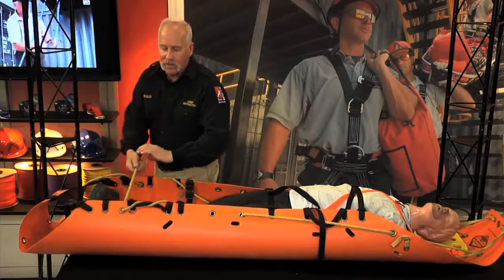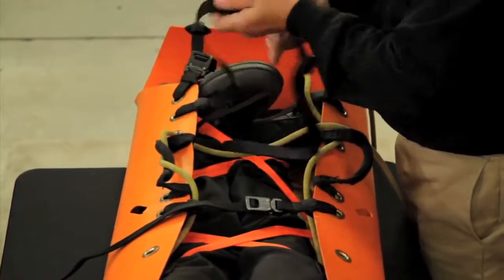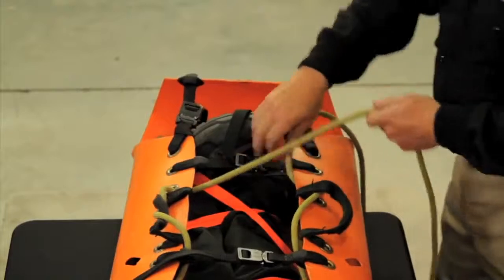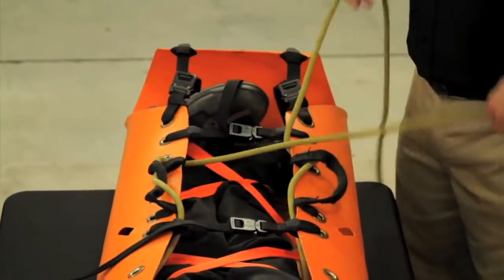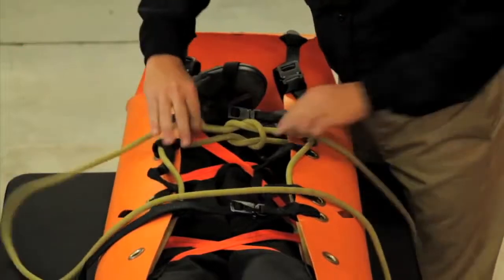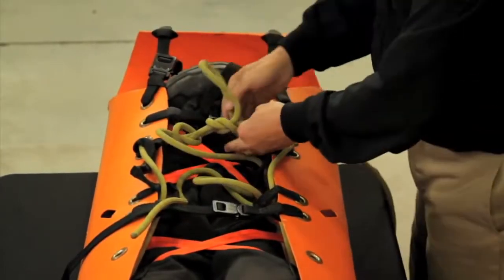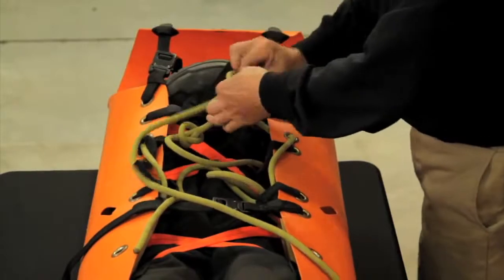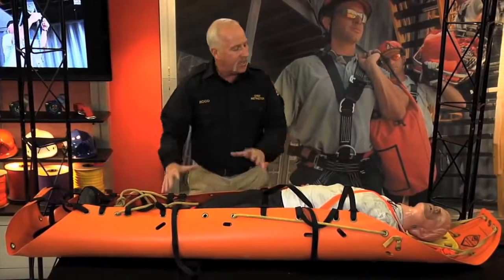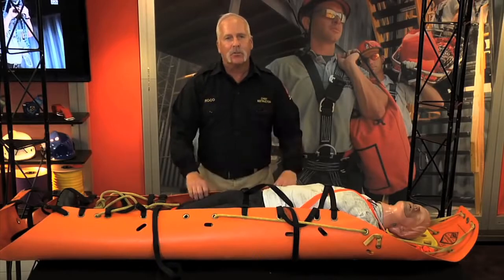Now tighten up the second part — the bottom half of the SCED. It was a two-part operation: we did the top and got all the slack out, now we do the bottom and get all the slack out as well. Curl up the feet as you normally would, then tie off with a square knot and two safeties. That's one way to encompass grabbing the backboard as part of your bridle system — it allows the backboard to stay with the bridle and travel with the SCED, preventing patient drift in a vertical application.